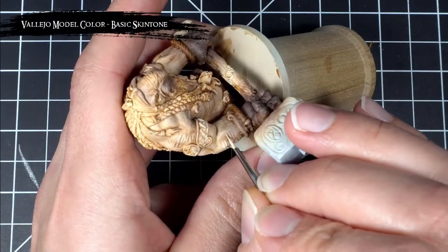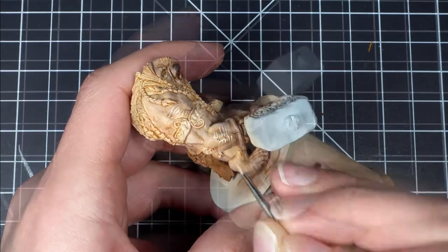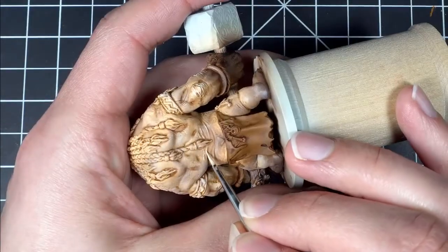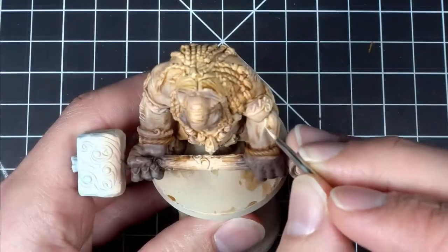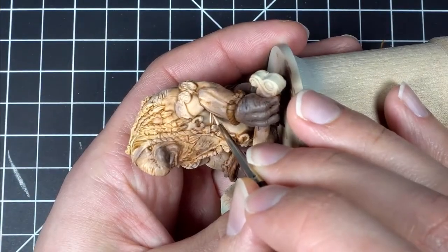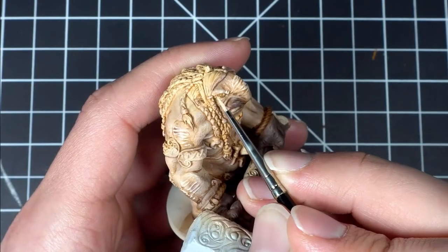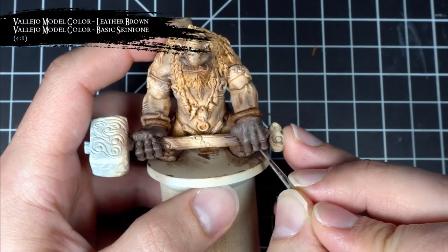At this point, I realized I hadn't actually finished the skin and it just felt wrong to keep working on the loincloth while the skin wasn't done. So I took a break from the loincloth to finish up all that skin. Here I'm using my small detail brush to pick out all those raised areas of the skin and make them really stand out using basic skin tone. I then picked out all the details on the darker skin using a 4-to-1 mix of leather brown and basic skin tone.